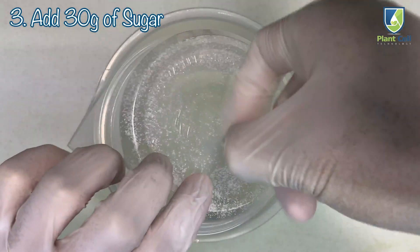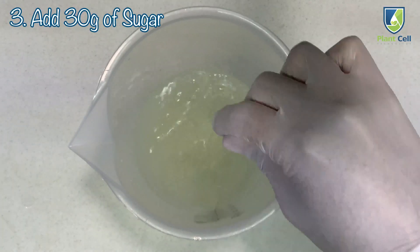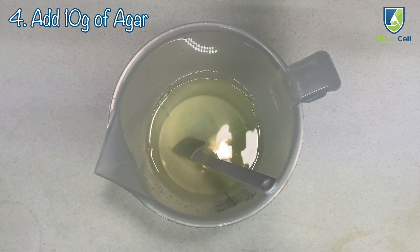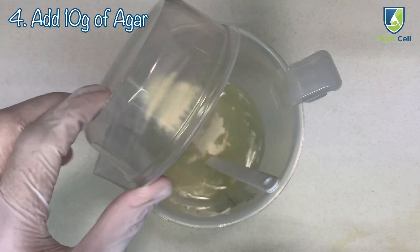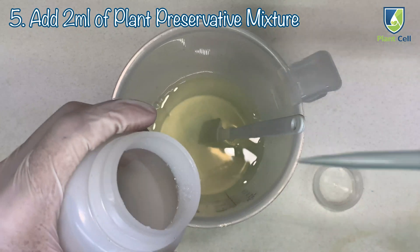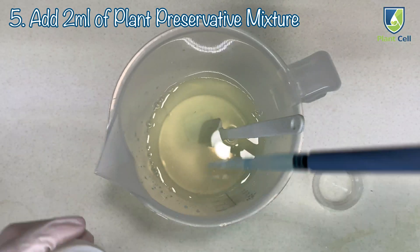Add 30 grams of sugar. Add 10 grams of agar. Add 2 ml of PPM. This is going to help give your plant a great start in life.